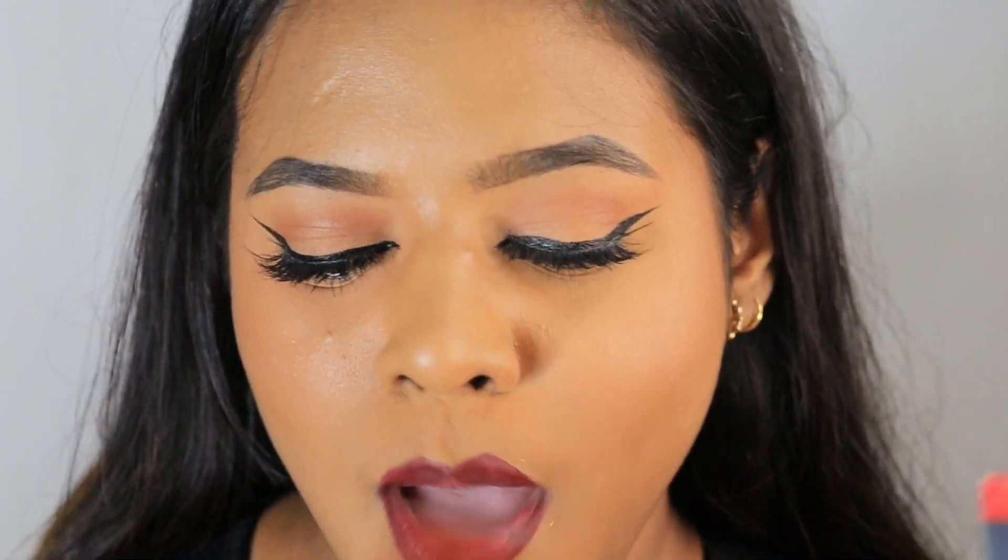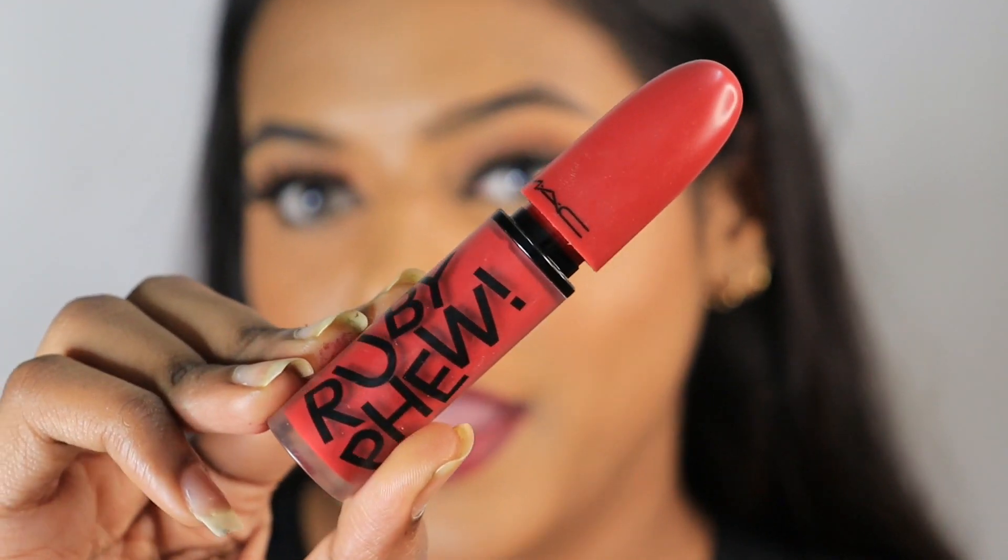To create the ombre lip look, I usually like to use Ruby Woo — I love the combination of Carnivorous and Ruby Woo together. But if you want a liquid version of the same shade, there's a shade called Ruby Few — it's very similar but with a slightly cooler undertone, and it's a liquid lipstick which lasts longer. I'm going ahead with this in the center. This is what it looks like — a very beautiful bright shade of red. I'll put this in the center and then use my finger to blend it in.